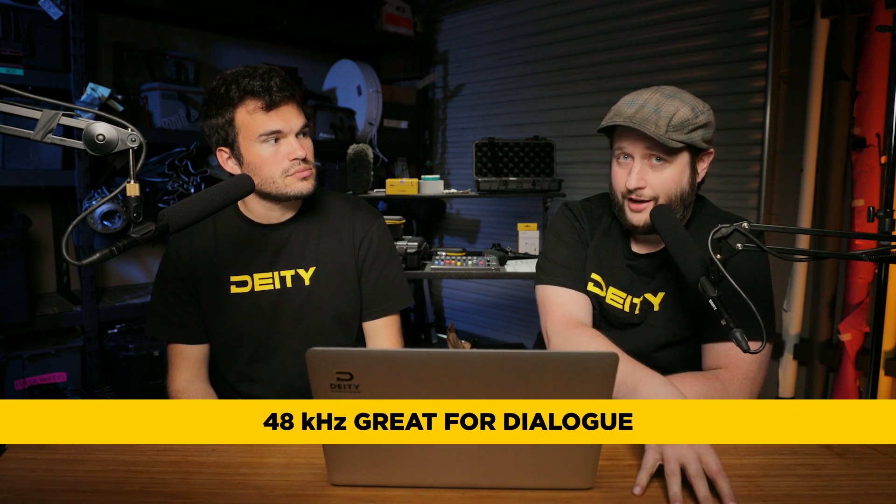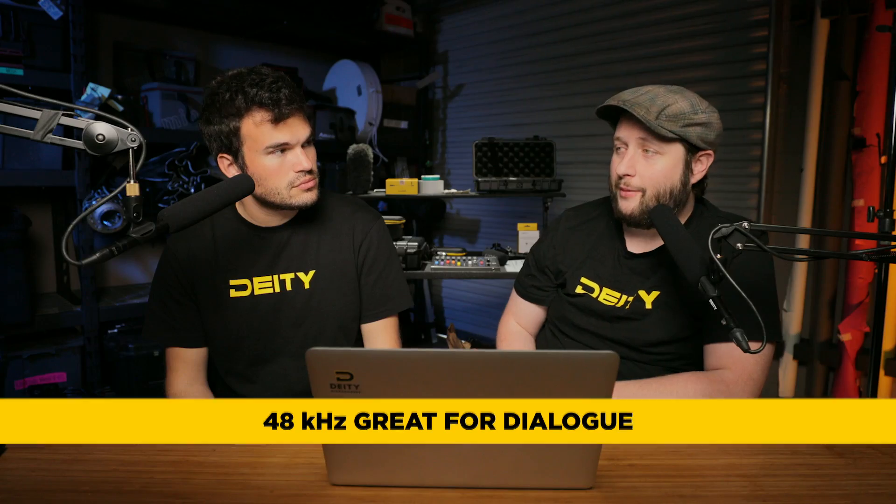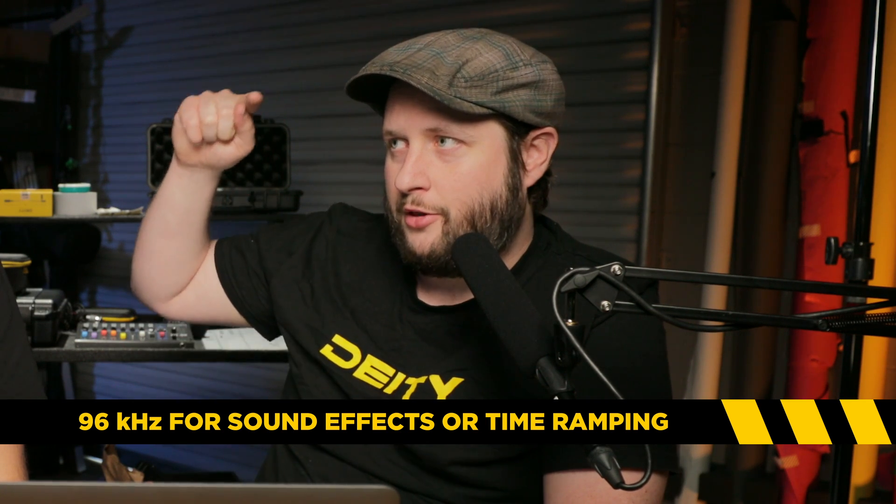Chris Hoffman asks: should we record in 48 kilohertz or use our recorder's highest settings, which is 96 or 192? If I'm doing dialogue on set, I'm typically doing 24-bit 48k, because 48k is more than enough for the human voice. If I'm doing high-speed sound effects that I know are going to get slowed down in post — or even if there's a possibility of time ramping — then 96k. The idea is more samples make it look more like the actual analog waveform, so when you stretch it out you don't get stair stepping, which makes it feel even lower bit than it was recorded — that crunchy digital sound. For just dialogue, you're not time ramping, so 48k is more than enough.